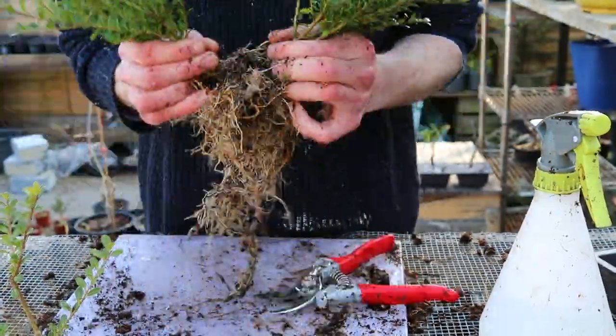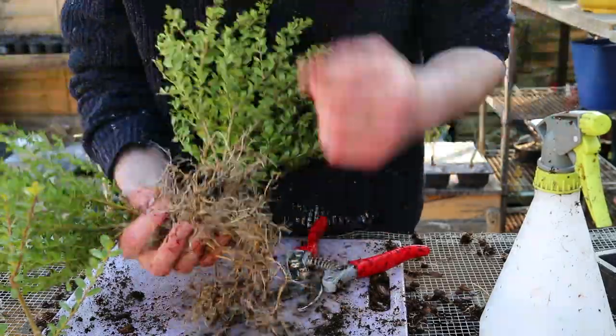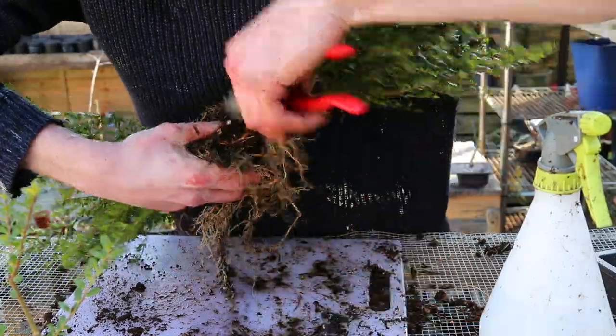This pair were much more balanced in growth, which made it harder to separate the root systems. Some brash cuts had to be made, but one is absolutely confident both will recover in time.